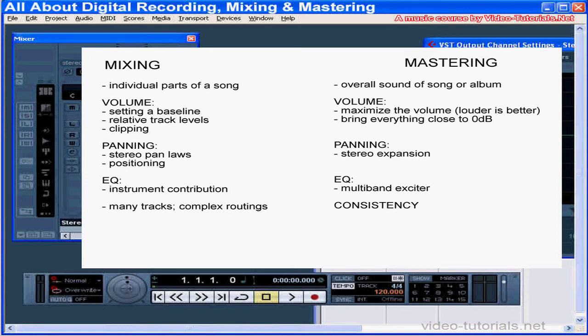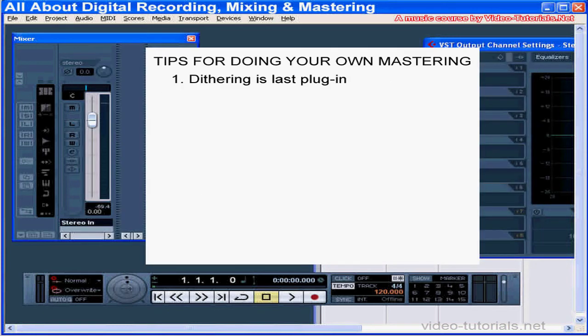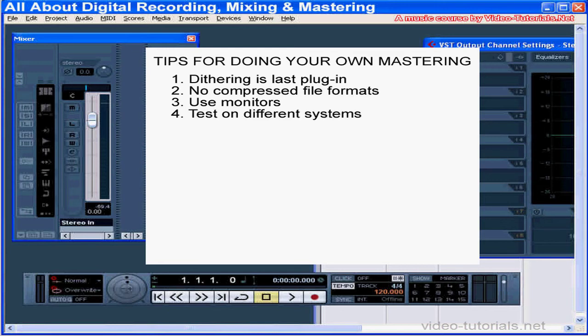Be aware of this and take the time to experiment. Some tips if you're doing your own mastering: insert your dithering plugin as the last insert. Do not use compressed file formats like MP3s for your master. Don't master with headphones only — make sure you're hearing it aloud in the stereo field.